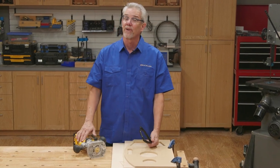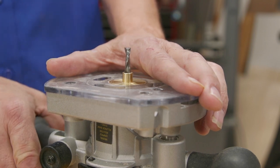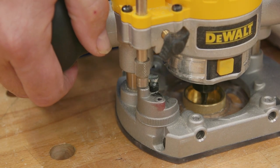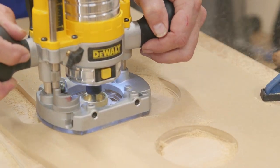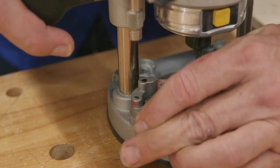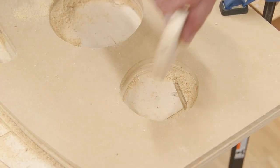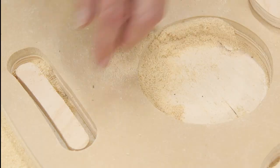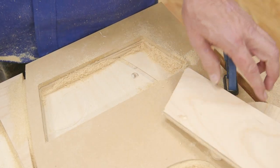Now at last it's time to do some routing. The router is outfitted with a 3/8 inch OD rub collar and a 1/4 inch up-spiral bit. I've got the plunge router set to cut a 1/4 inch deep pass on all the shapes. Then I turn the depth stop to cut a bit more than 1/4 inch deep and route the openings completely.